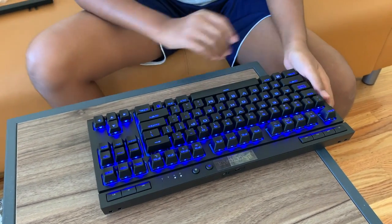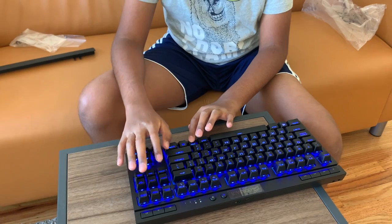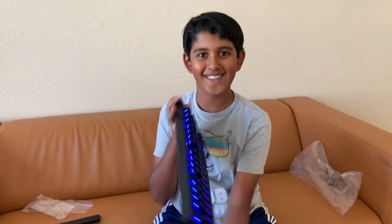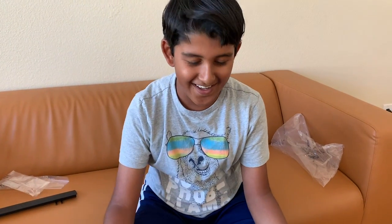Wow, this is really cool! I hope you can buy this keyboard. Bye guys!